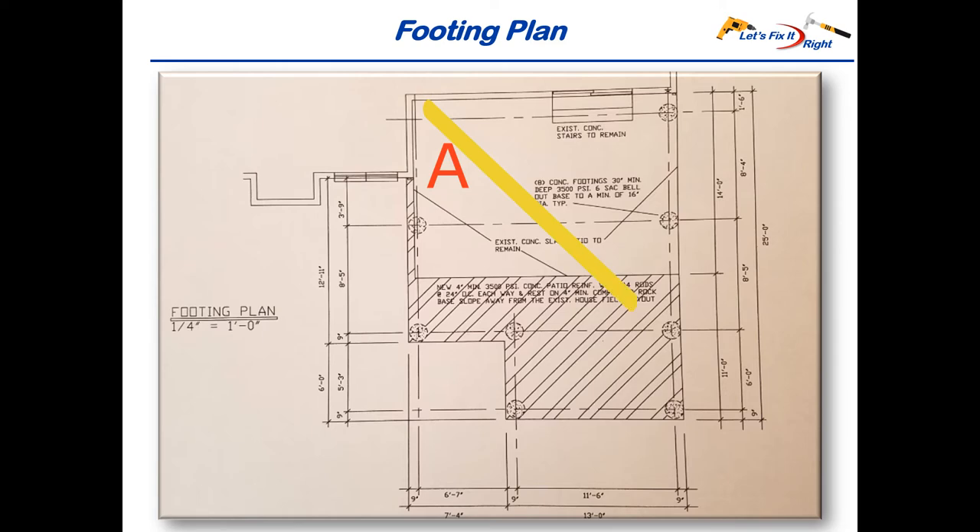Distances A and B have to be exactly the same, and distances C and D must be the same.